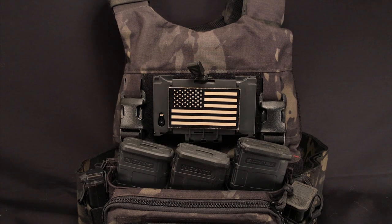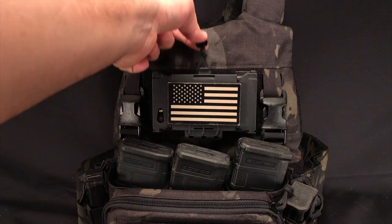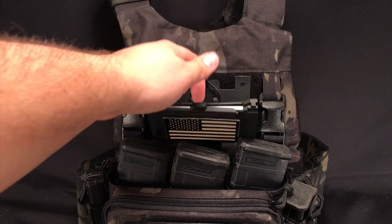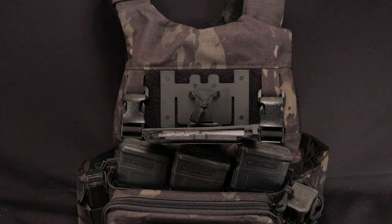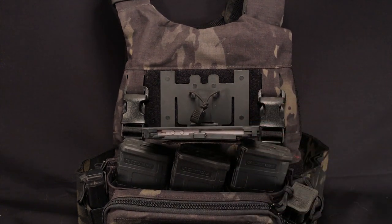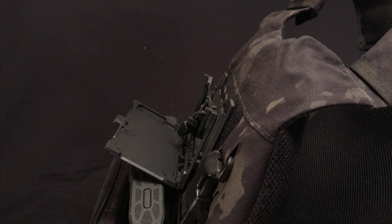Let's open this up. As you can see, it's just a pull tab with some bungee cord that secures it — you just pop that up and the phone carrier will flip right down. As you can see on the Slickster, it does hit your mags when you open it up, so that is a bit of an issue. It does not do that on the Armatus — it'll just be a carrier-by-carrier thing.